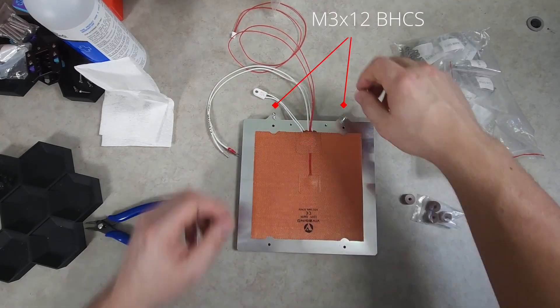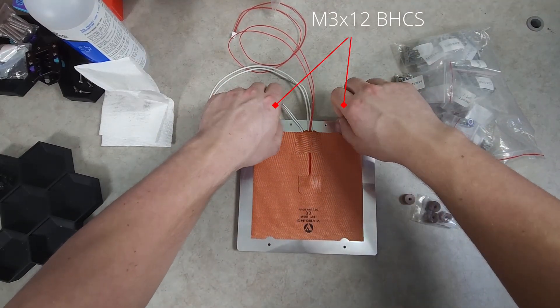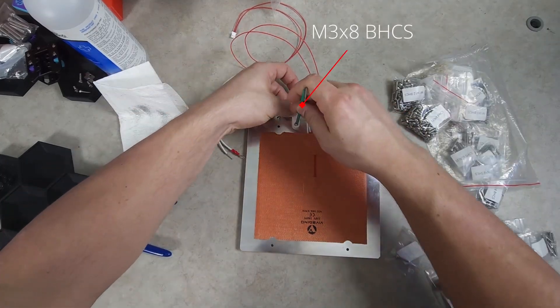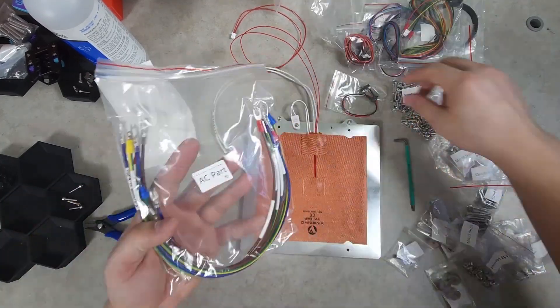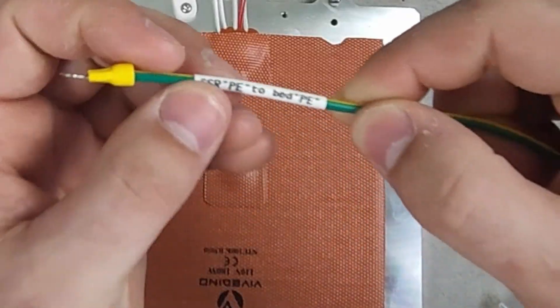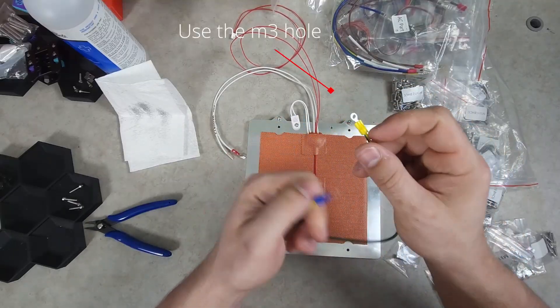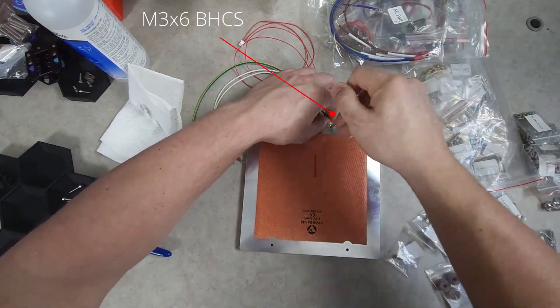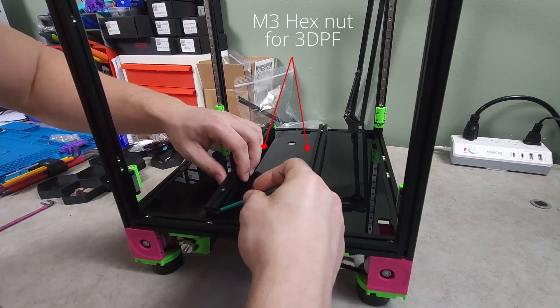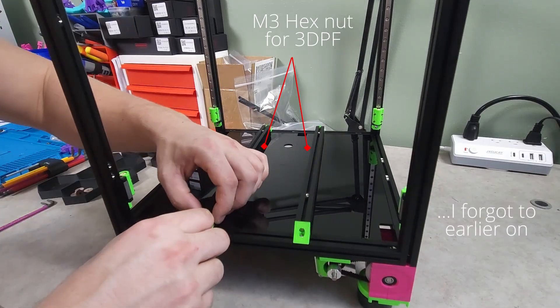Two M3x12s go through the build plate to help align the magnetic sheet on the top side. Be sure not to over tighten the fuse as you don't want to crack or damage it. Now is a good time to do the bed ground — it will be inside of the AC parts bag, green and yellow with two hoops. Be sure to use the M3 hoop for the bed. I realized I mentioned adding these in the last video but I forgot to do so, so I'm doing it now.